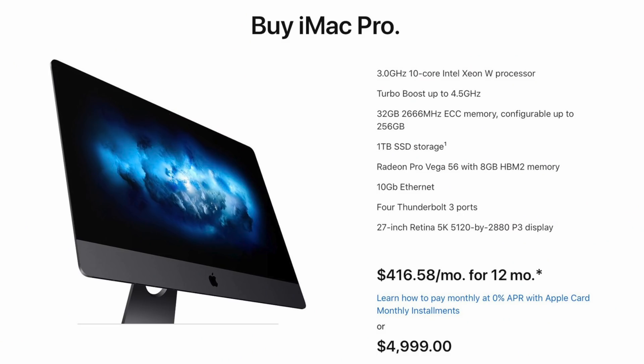Before we get into the latest 27-inch iMac details, since that's what received the largest update, Apple did a minor tweak to the iMac Pro, equipping the base configuration with the 10-core Xeon W chip, which was previously an upgrade option, and all other specs will remain the same.